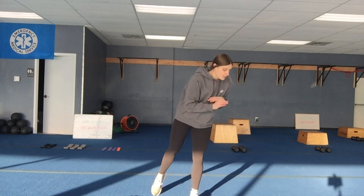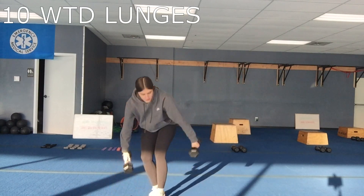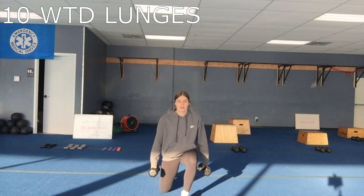Then you do your cardio again, same moves. The last AMRAP starts with 10 weighted lunges using two dumbbells — 10 each leg. It doesn't matter if you do reverse or forward lunges, that's up to you.